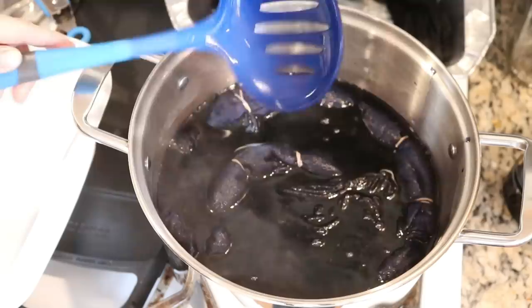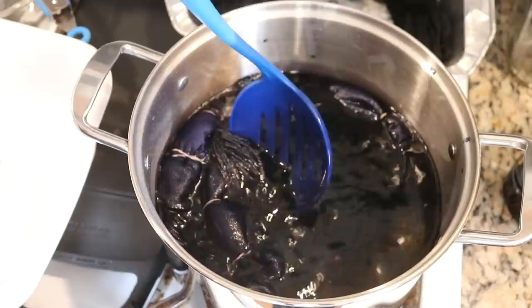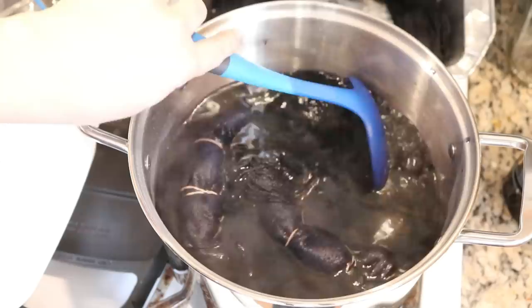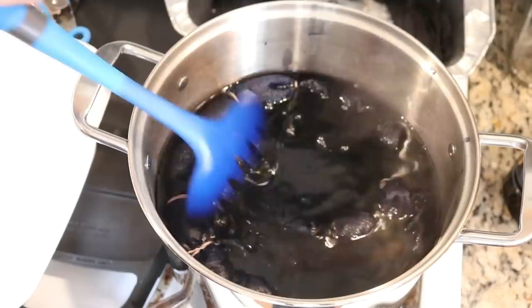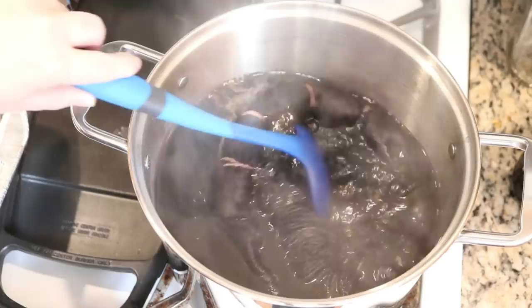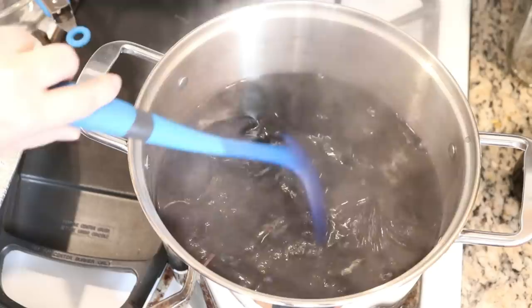If we get all this color in it's going to be some pretty vibrant color. I'm excited to see what kind of pattern we get on the shirts. We are about seven minutes in and — whoa — I have to say there is a lot of color in the pot. This is no joke at all.